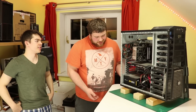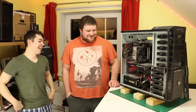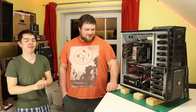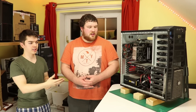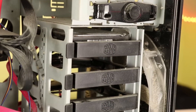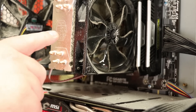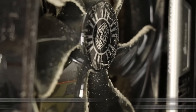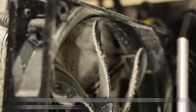Particular favourites of the dust build-ups are the front fan, the top fan, and the Cooler Master Hyper 212 EVO. We'll do a comparison shot between my Hyper 212 EVO and what this one looks like, and it really is quite a sight.